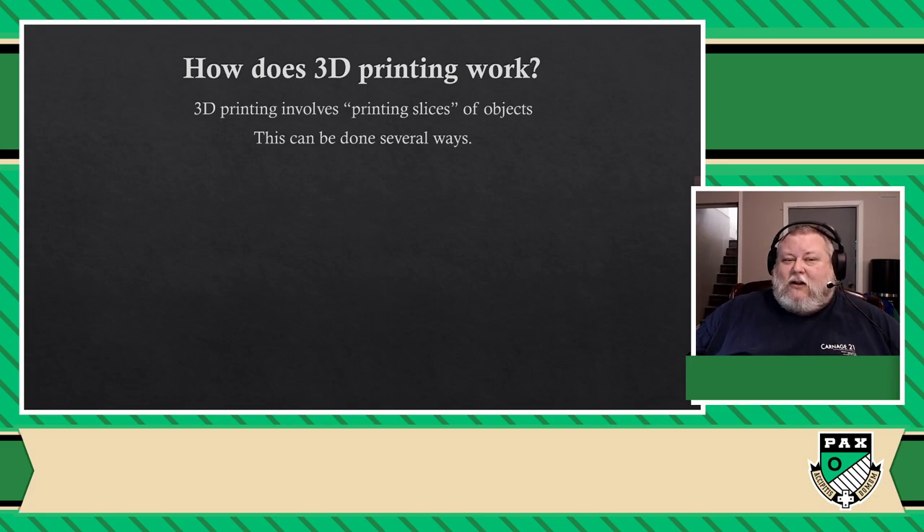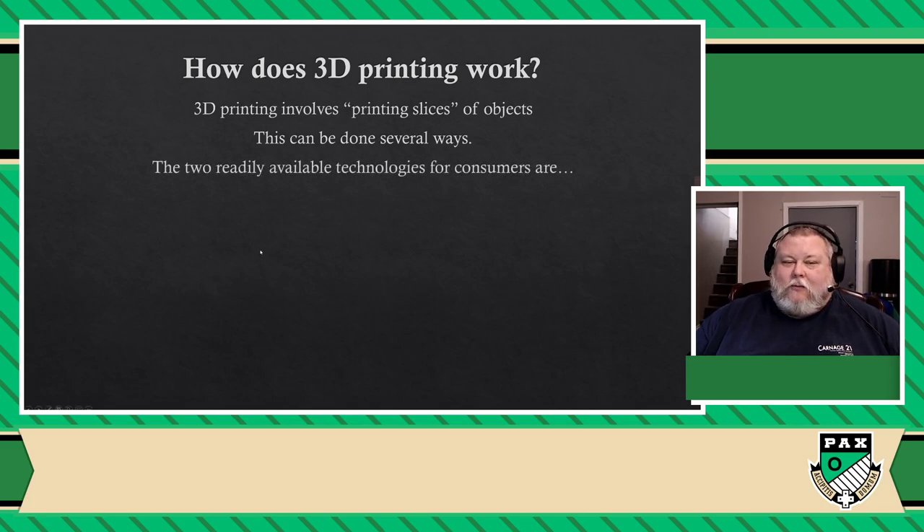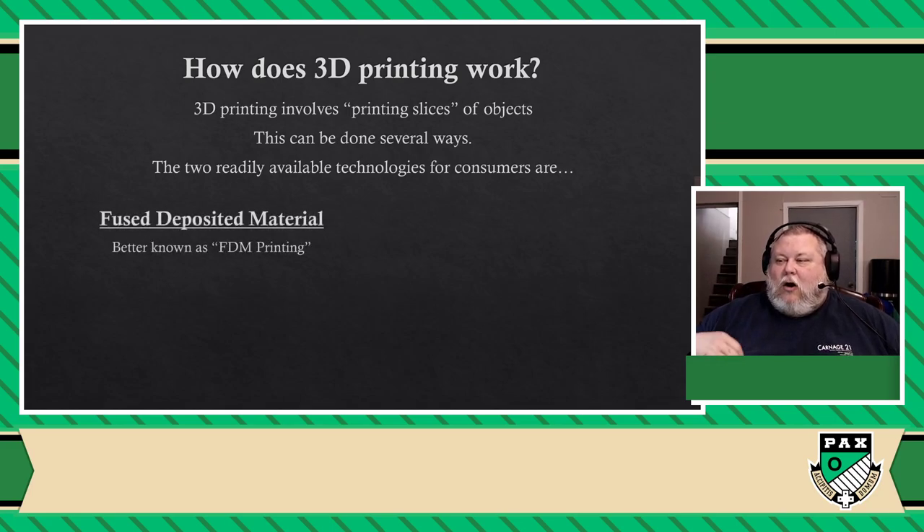So there are a lot of different technologies that you can use to come up with slices of objects. Right now, probably one of the next big things coming out is sound-based 3D printing — a lot of people are working on that and it apparently is very promising. But for you and me, for everyone, there are basically two technologies that are readily available for consumer 3D printing. The first one is called FDM printing — it means fused deposited material.